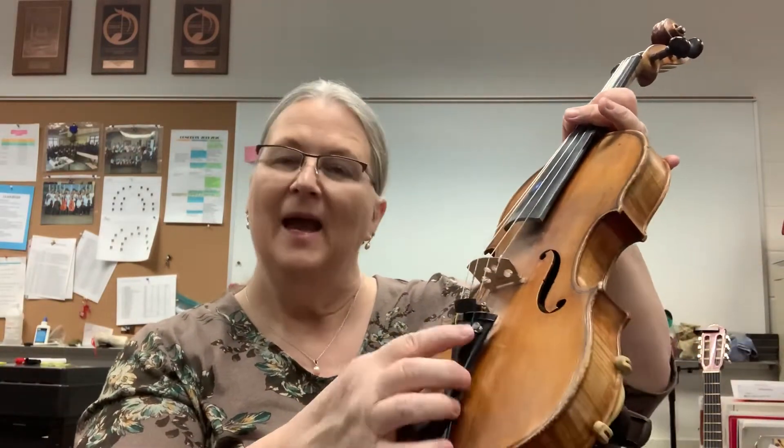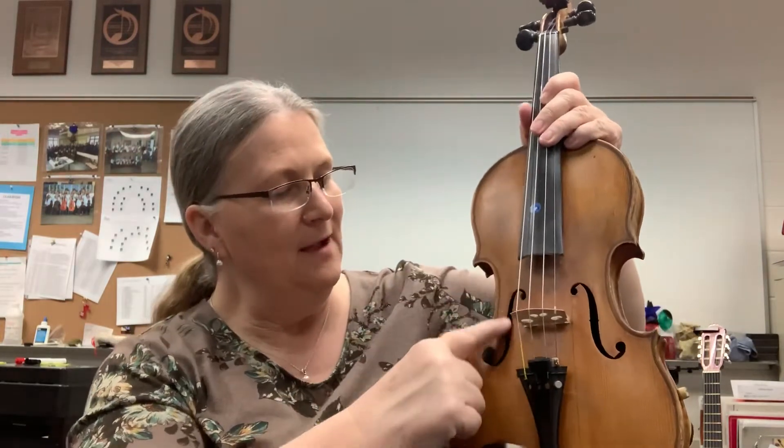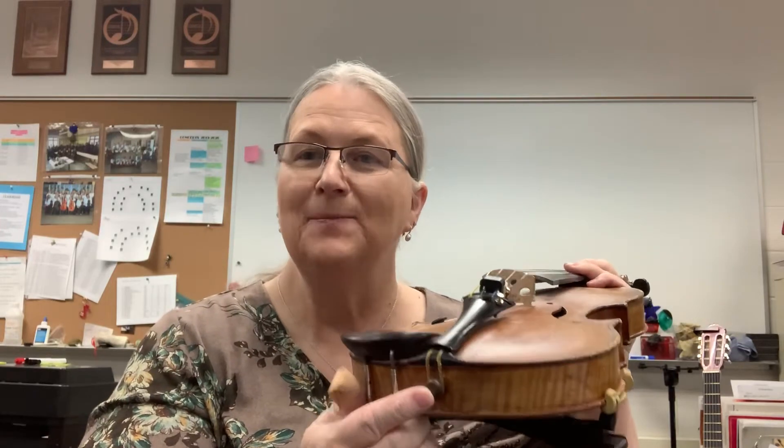The tail piece and a fine tuner — my instrument only has one but yours should have four. Right here are the F holes, because it looks like a cursive F, and on the inside is a sound post right there. I don't know if you could see it on mine but you'll be able to see it on yours. And here's the chin rest. On the violin and viola it has an end button, but on a cello it's the rod that pulls out and connects with the floor — that's called an end pin.